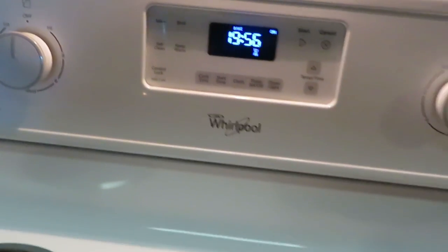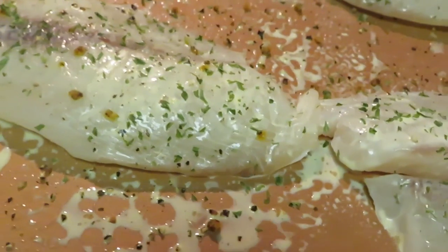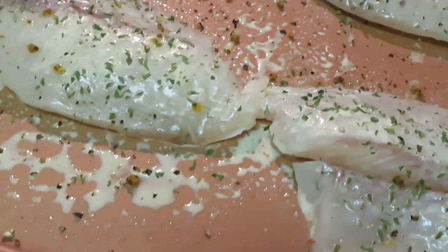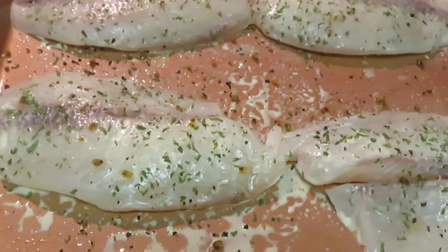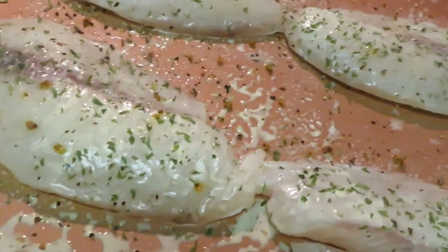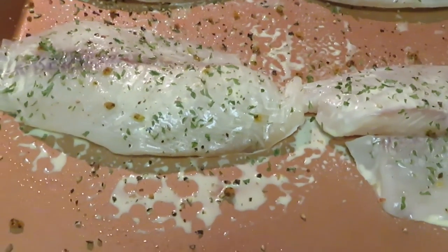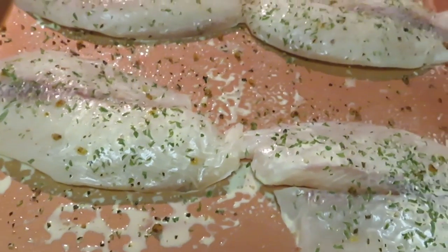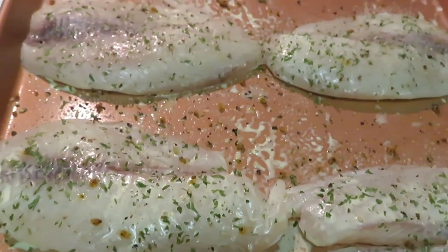We've got our timer going for 20 minutes on the rice. I'm gonna go ahead and get the fish in the oven. I sprayed the top of the fish with butter and the bottom of the pan too, so we get a nice little butter sauce in there. The fish is gonna produce its own juices, which will create a little butter lemon garlic sauce at the bottom of the pan.